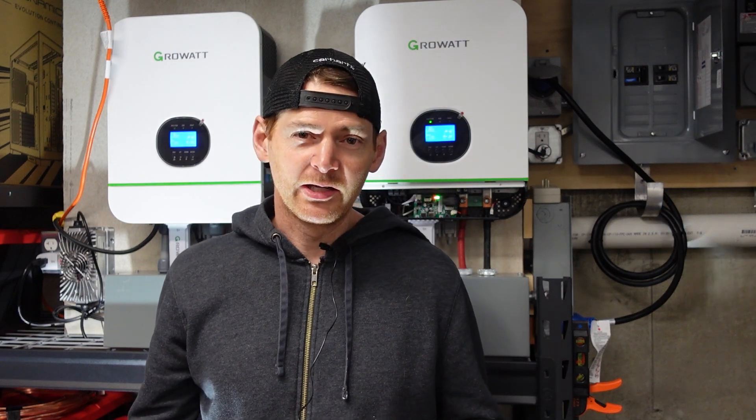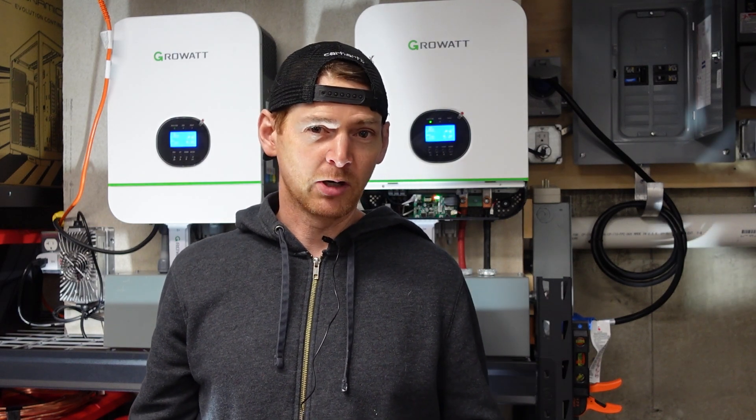Hey, what's up? This is going to be a quick video today. I tried something out recently and ran into a problem, and I'm curious to see if anybody else has had a similar issue with their setup.